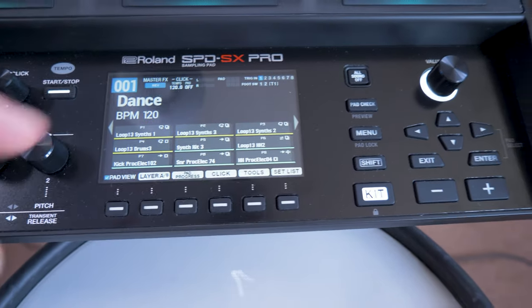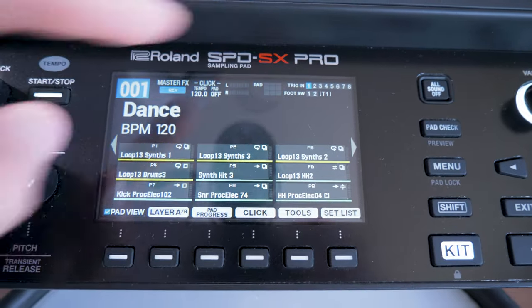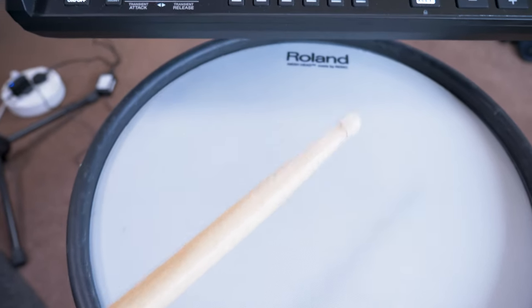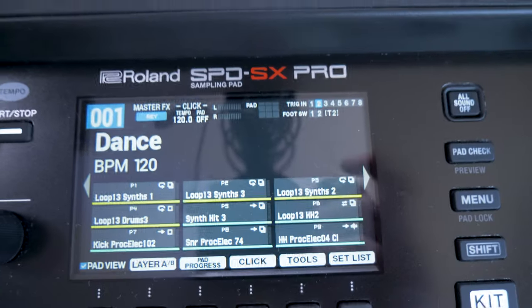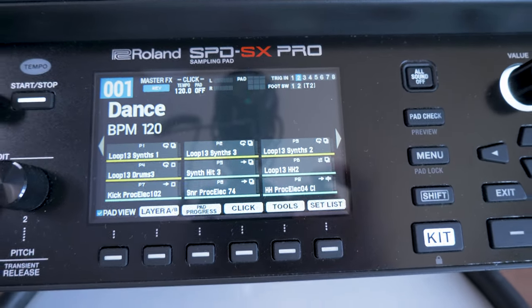Once you've plugged in your external trigger, when you hit it, it's going to illuminate number one on the trigger inputs. This is a dual zone pad, so if I hit the center it gives us pad one, and if I hit the rim it gives us number two. But you'll notice there was no sound — that's because it hasn't actually assigned a sound to it, so that's what we're going to do next.